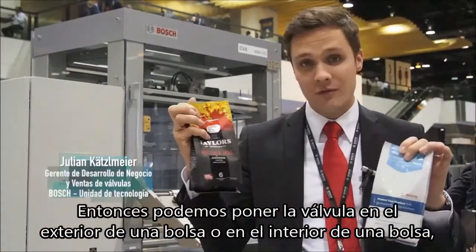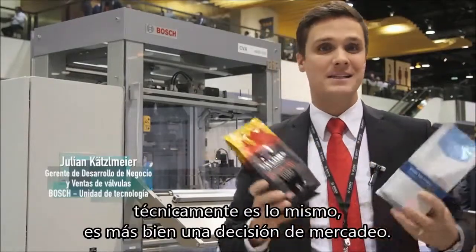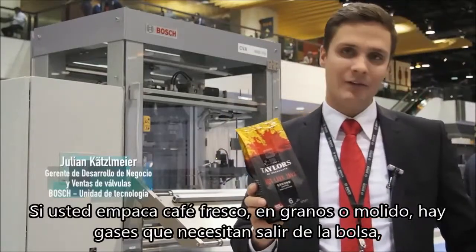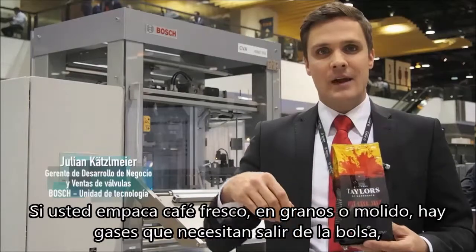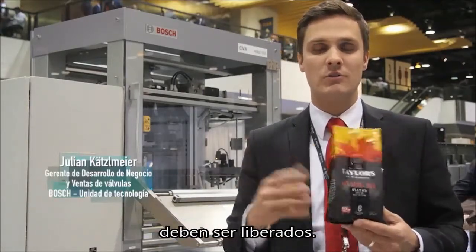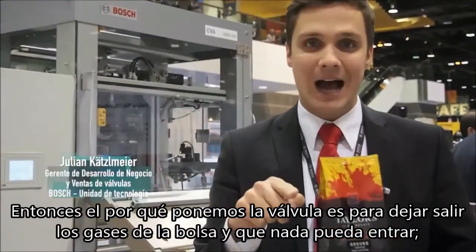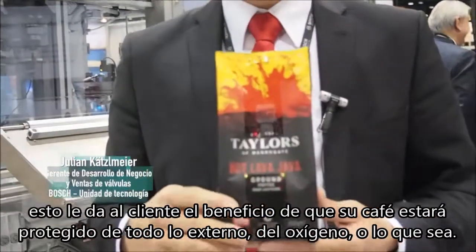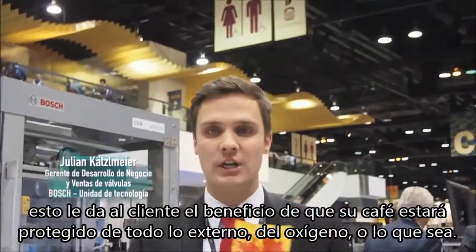You could put a Welf on the outside of a bag or you could put it on the inside of a bag. Technically, it's the same — it's more a question of the marketing. But why do we need it? If you pack fresh coffee, ground coffee or bean coffee, there are roasting gases which need to go out of the bag — they need to be released. So we put that Welf on it to release the gas out of the bag and nothing can go in. That gives the customer the benefit that his coffee is protected from everything outside, from oxygen or whatever.